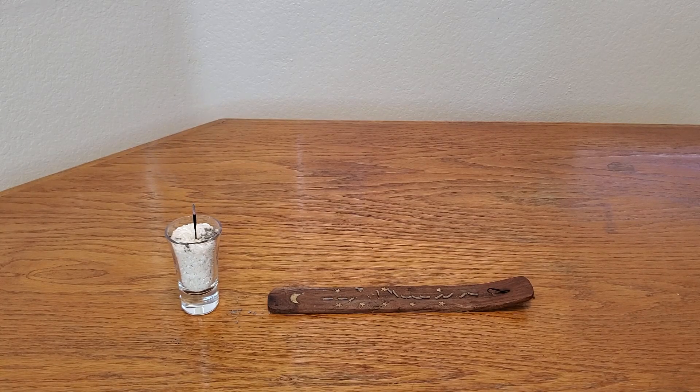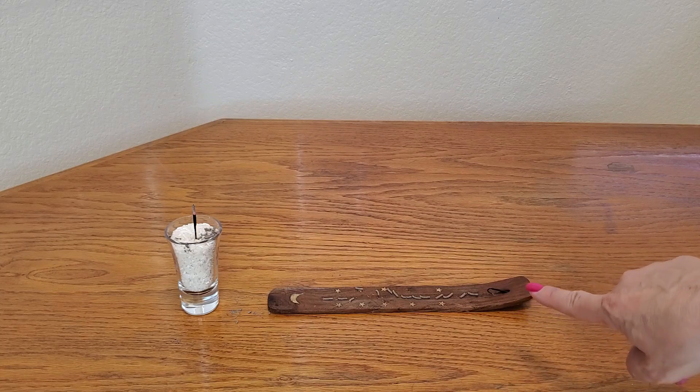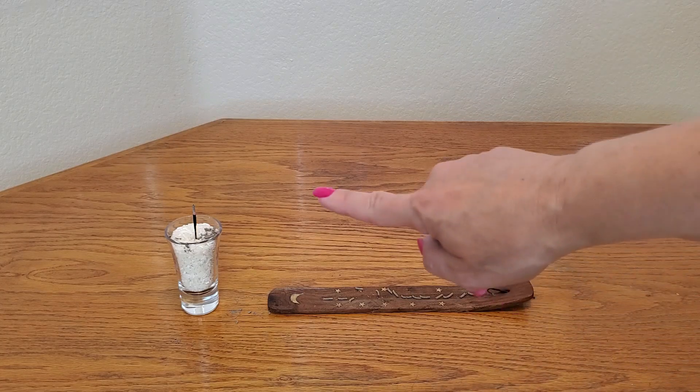And there you have it, folks. The ember just blew out on this one, and this one is still going.